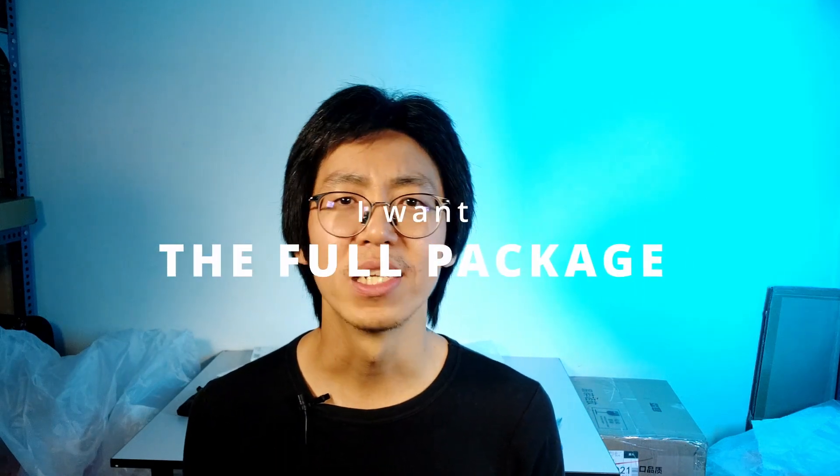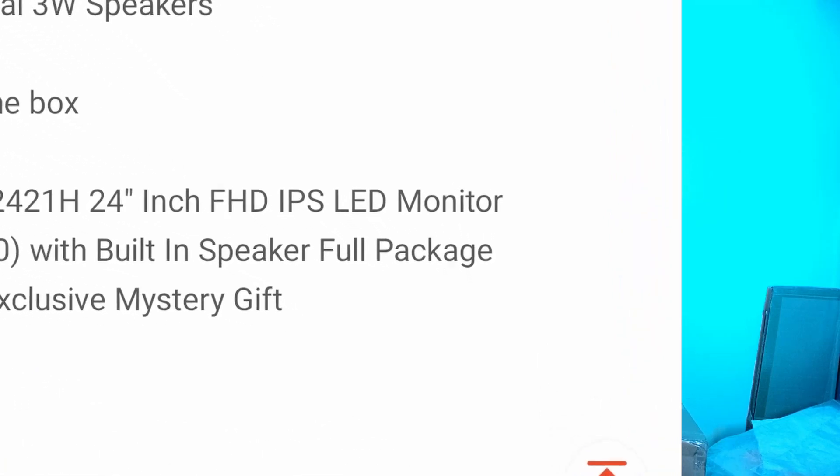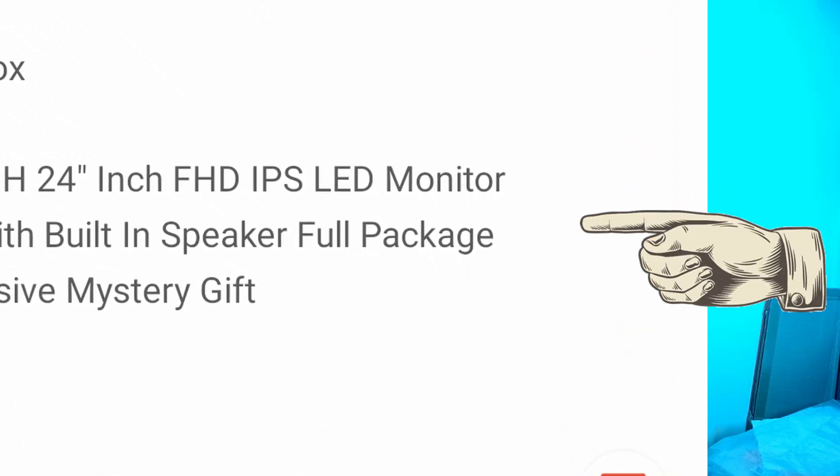Reason 2: I want the full package, including manuals, quick start guides, and packing materials. However, as I already stated, there was no user manual and the quick start guide is missing. I don't think this is a full package like what they promised.